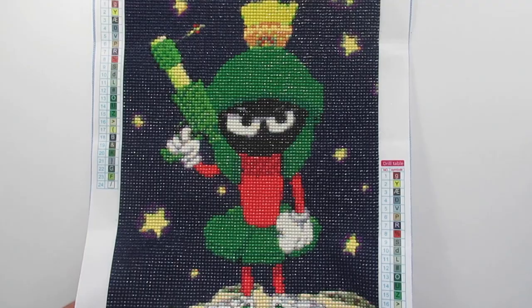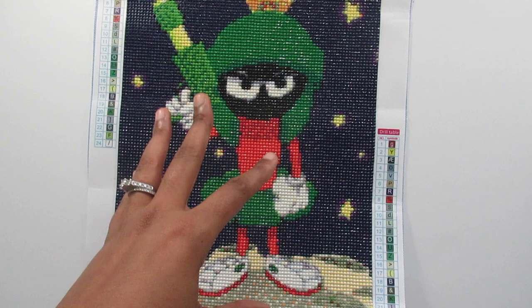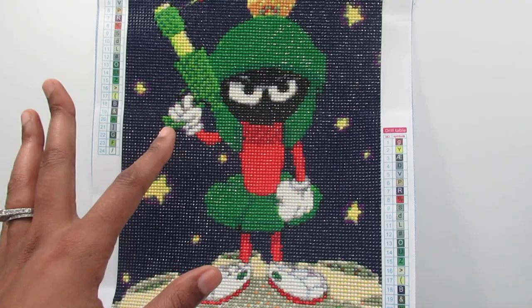Hi everyone, it's Whitney. Welcome back to the channel. Today's video I have a completed painting to show you all, and this is one of those kits that I'm in love with. It brings me back to my childhood days. This is Marvin the Martian for those who don't know — I never really watched the cartoon but I know who he is, it was just around my childhood. So this was a kit I saw and I had to have.